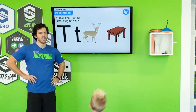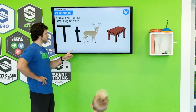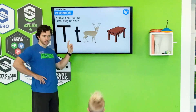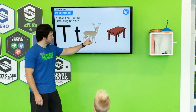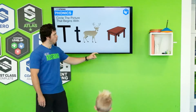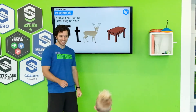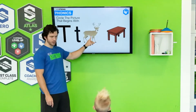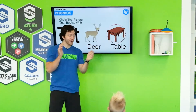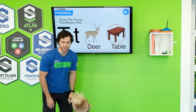Alright, let's see. Now we have some options here. Which picture begins with T? So make the T sound. What is this called? A deer? That's right. A deer or a table — which one makes that Tuh sound? Table. That's right, you guys got it. Table — there's the T right there. Good job guys.